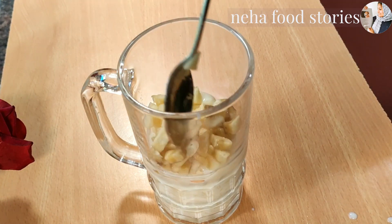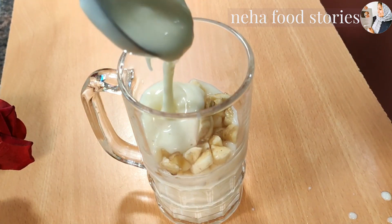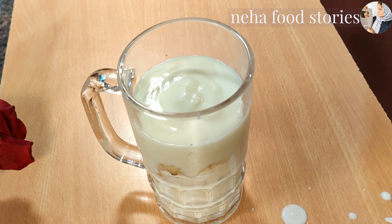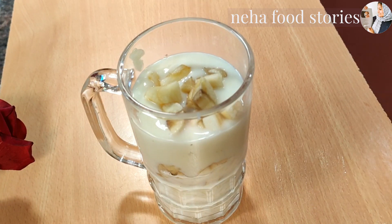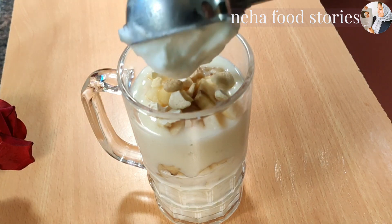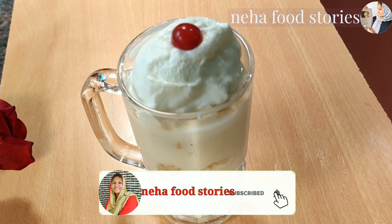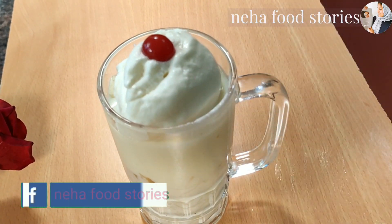You can add 3 tablespoons of fruits. Add white sauce and dry food to the glass. Add a scoop of vanilla ice cream. Try it with a good taste.